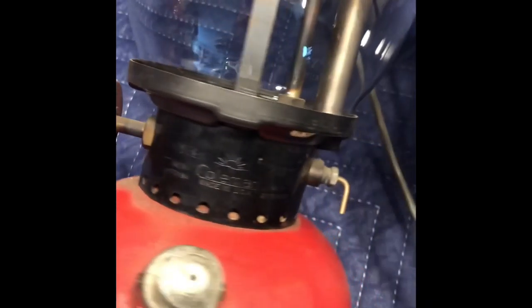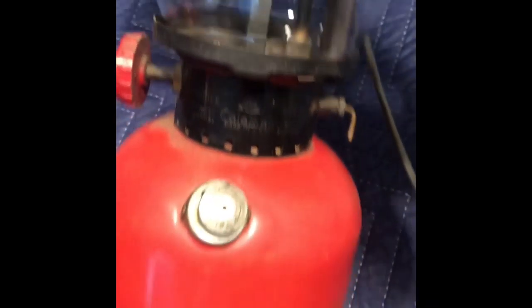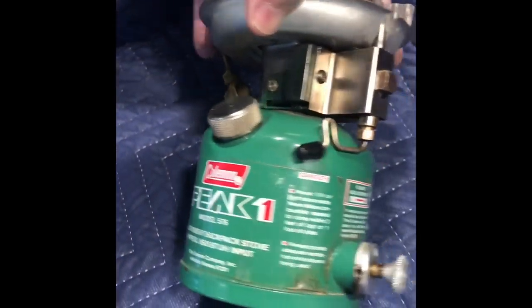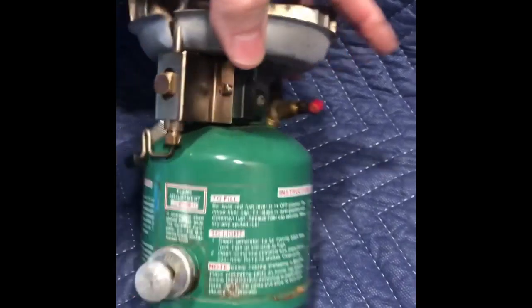And it has a sunshine globe — there's the sunrise. The date on this is 8-52. A couple of stoves. Peak 1-576, single burner. Shows some use, but not bad. Date is 2-78.